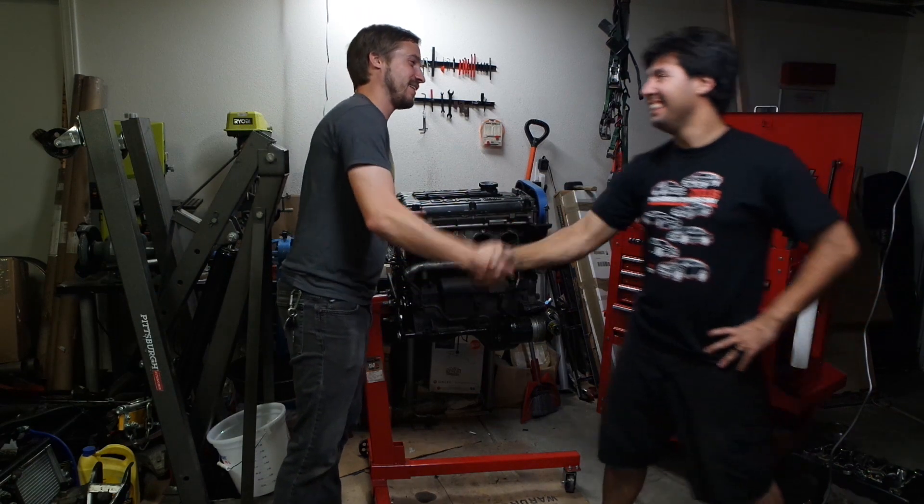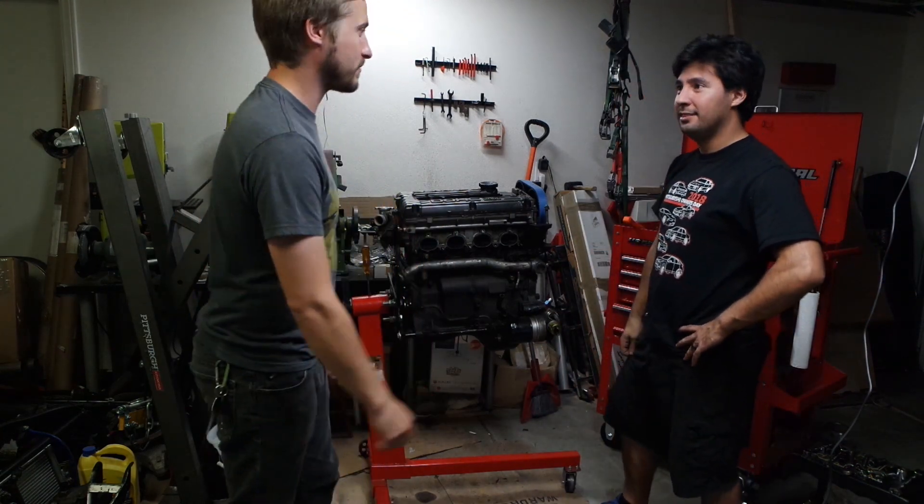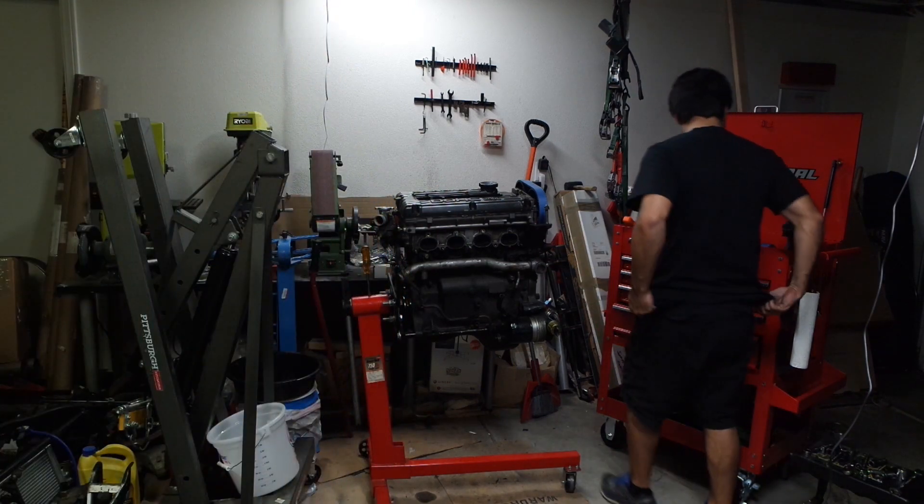Thanks so much for letting me stop by, man. Yeah, for sure — I appreciate you stopping by. Everybody liked the video, hit the bell if you haven't, all that good stuff. Now let's get back to work. Slacker's been distracting enough. True that.